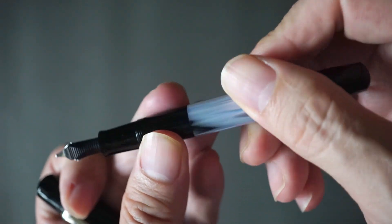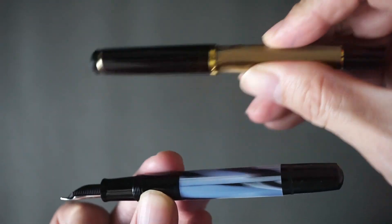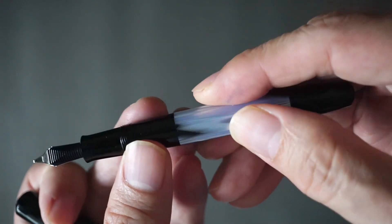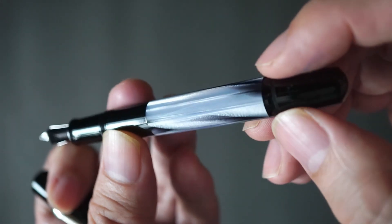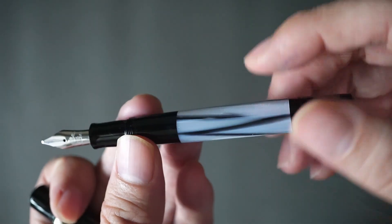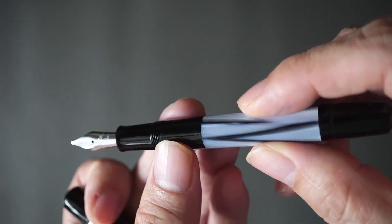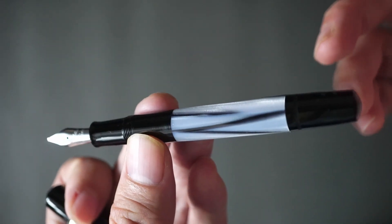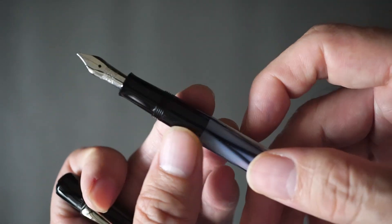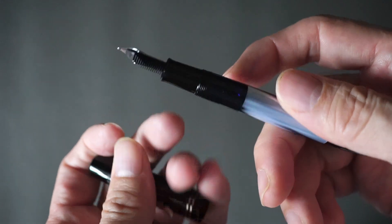It doesn't feel any different compared to a resin pen — maybe slightly more slippery — but that's probably another difference. Pens nowadays don't actually use materials like these, possibly because they're harder to come by, and that could be a reason.